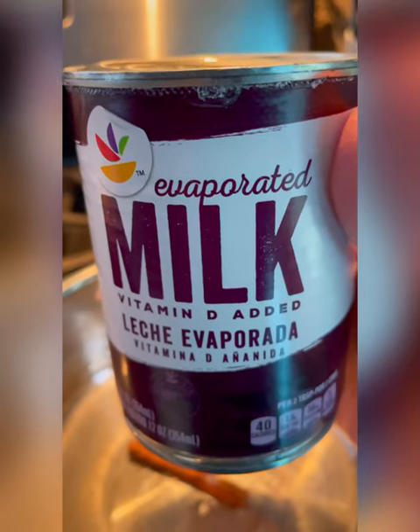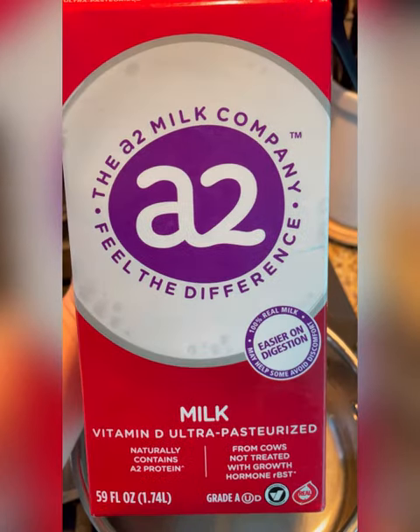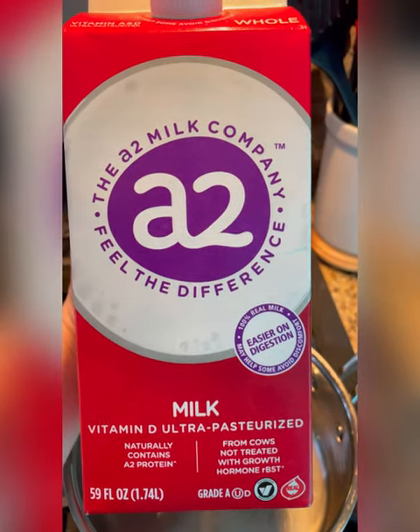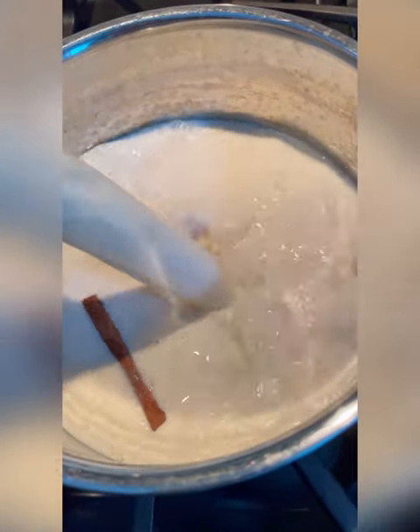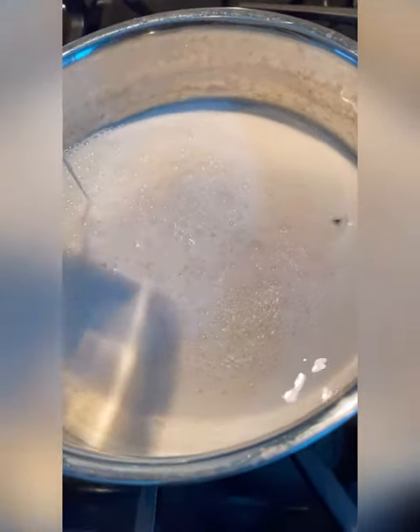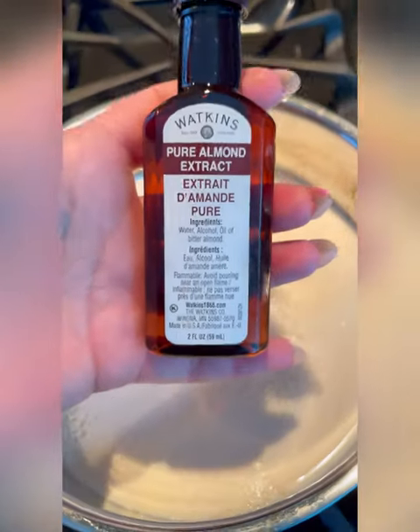We're going to start by adding a cinnamon stick into the pan. Next we're going to add three cups of liquid — I'm using one and a half cups of evaporated milk and then another one and a half of regular whole milk. You can definitely do this using just coconut milk, that would be delicious, or just whole milk — it doesn't matter, it's up to you.